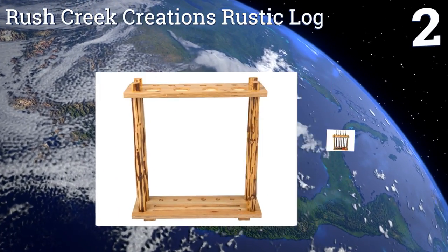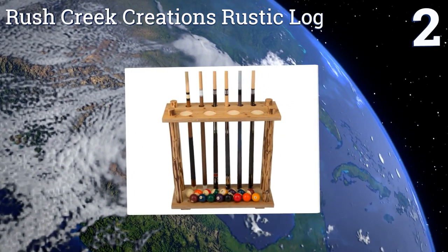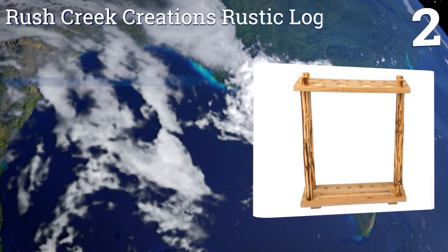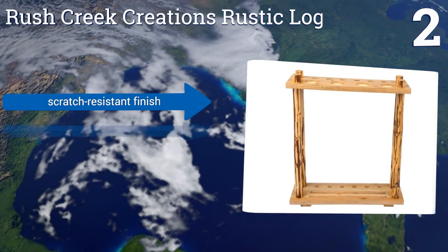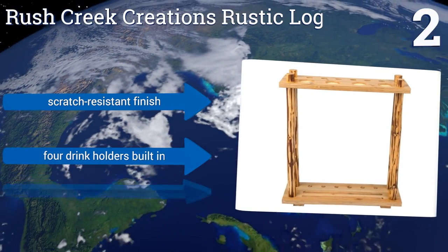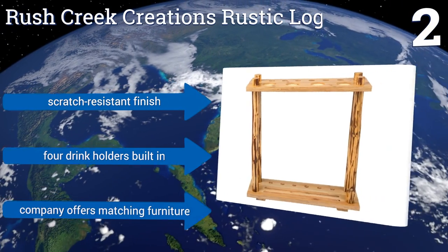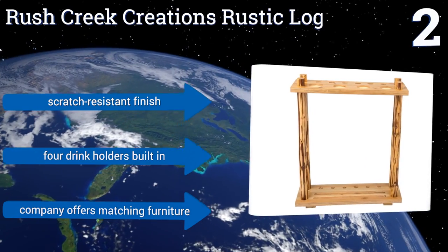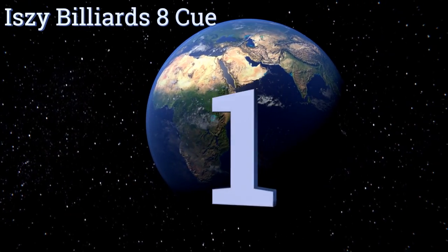At number two, the Rush Creek Creations Rustic Log has a charming hand-hewn look that will complement the country home, log cabin, or any outdoorsy decor. Made from real pine, it's sturdy and will be adorning your game room for years to come. It features a scratch-resistant finish and four drink holders built in, and the company also offers matching furniture.